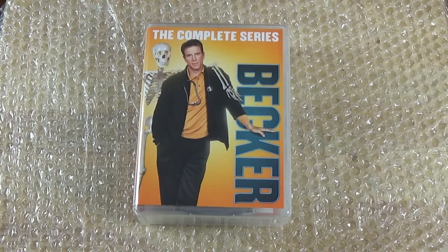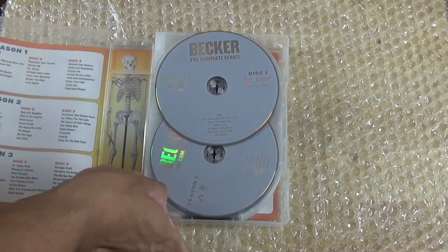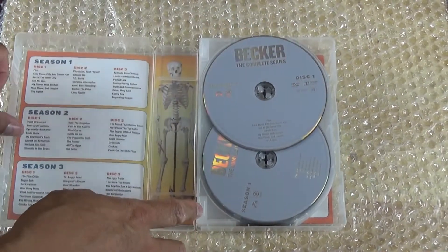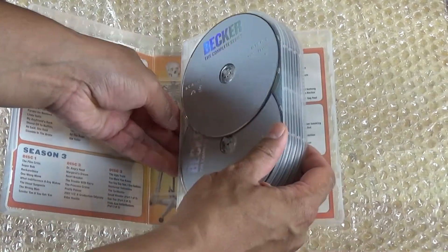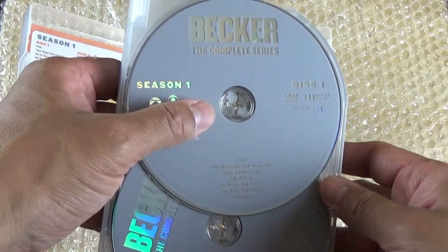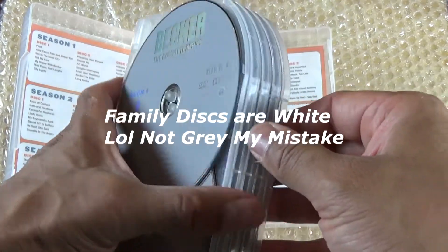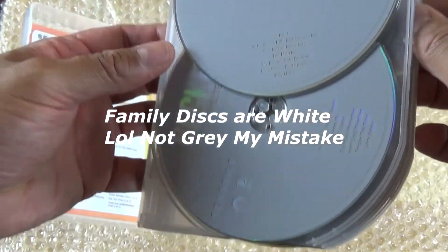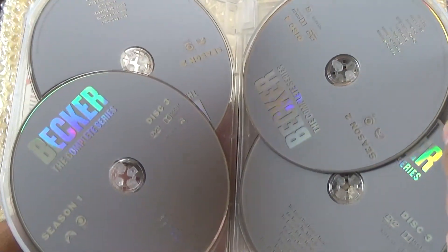The plastic is off. Upon opening it, it's similar to the Frasier DVD set and Sabrina — it kind of has this plastic here that you could remove. It has the same exact gray color disc as the Family Guy collection does.